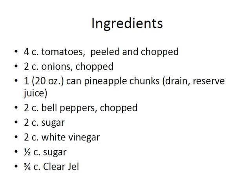For this recipe you're going to need four cups of tomatoes, two cups of onions, one 20-ounce can of pineapple chunks, two cups of bell peppers, two cups of sugar, two cups of white vinegar, a half a cup of sugar, and three quarters of a cup of clear gel.